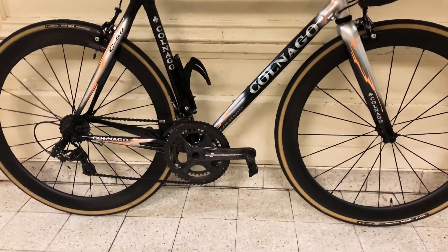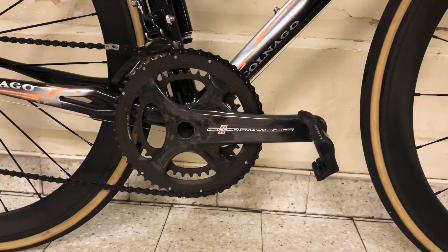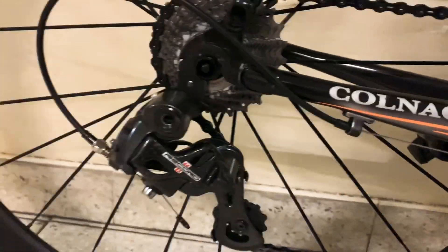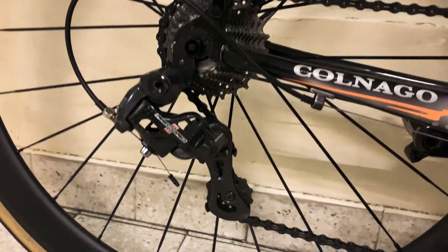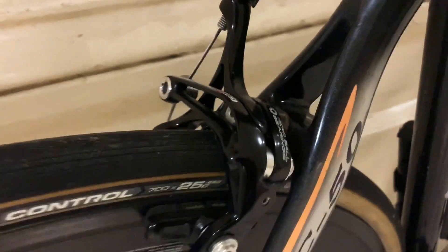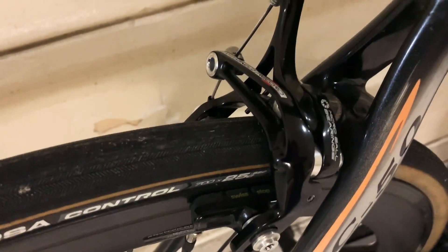I also recently upgraded the groupset to Campagnolo Record 11-speed — a really recent version of it. The shifting is really much better than the 10-speed, no question. With everything carbon, it looks great. The brakes are Campagnolo Record as well — they are really efficient, they work really great. I love those brakes, much better than the previous ones I had.